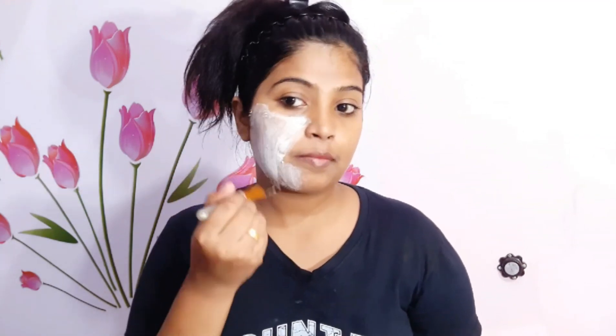Normally I will use coconut or parachute oil, or even jasmine oil, before I apply the bleach to the face.